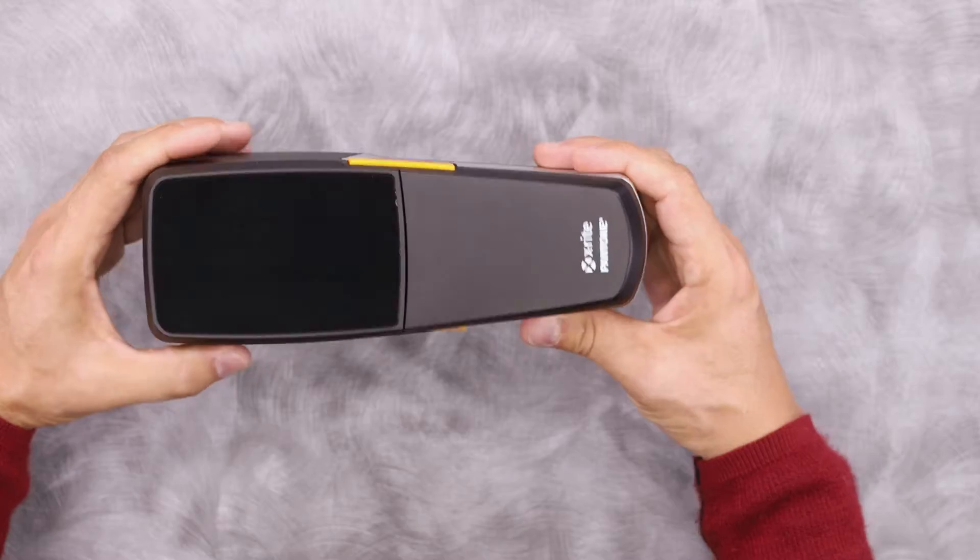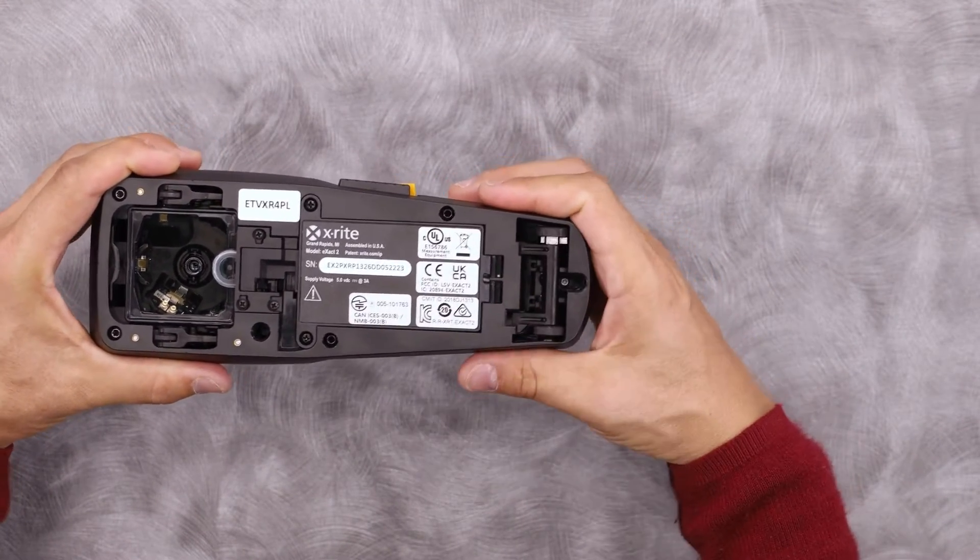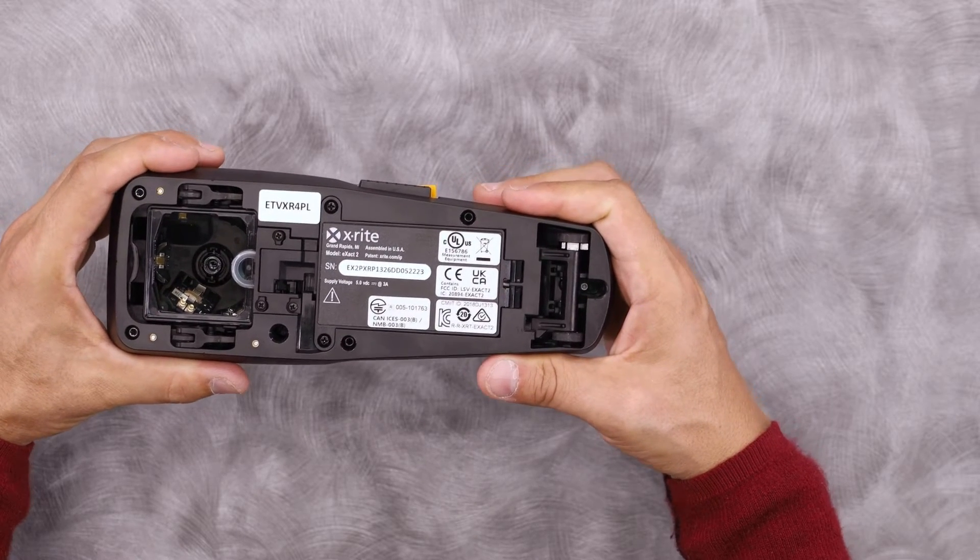Now let's take a look at the underside. The first difference that you might notice are the wheels — that's for integrated scanning, built into every X-Act 2.